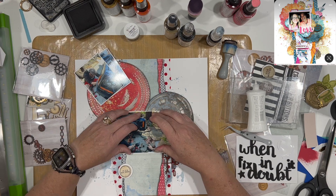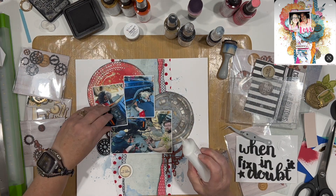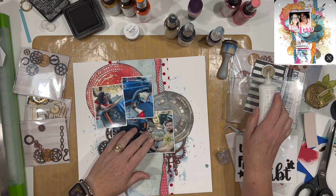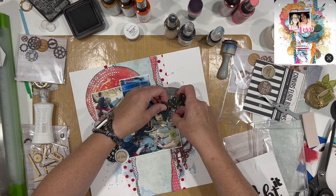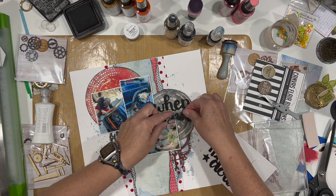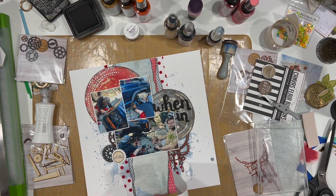I'm using liquid glue to adhere the photos down — my ATG doesn't stick great to foam. Normally I put the adhesive side of the foam on the photograph and then glue it to the page, but this time I did it in reverse just to make sure the foam fit between the gears and the circular elements.